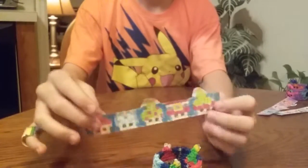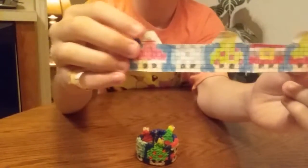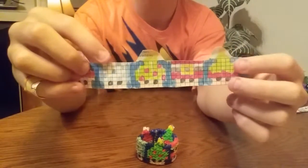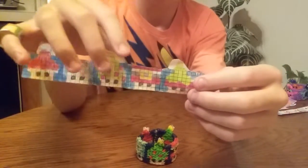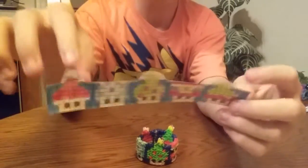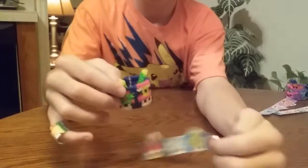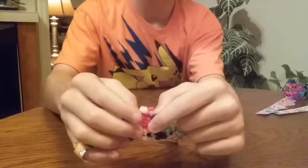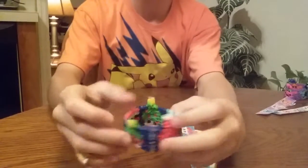The next bracelet I have is a Christmasy Mushroom Bracelet, with a Santa Claus Mushroom, a Snowflake Mushroom, a Christmas Tree Mushroom, a different Santa Claus Mushroom, and an Elf Mushroom. These three have little toppers, which you just loop off of the bands here, and these are done after the bracelet is finished.